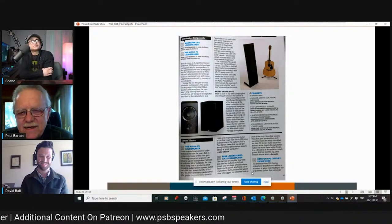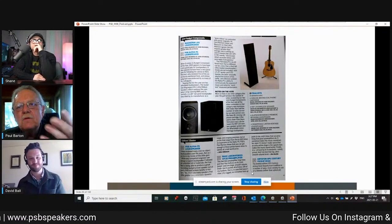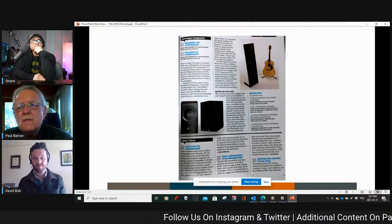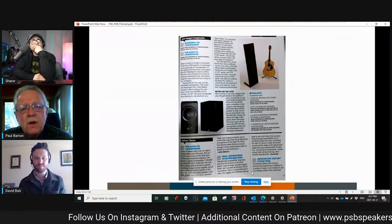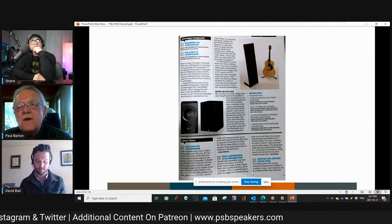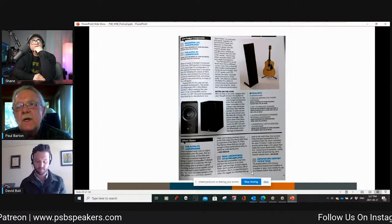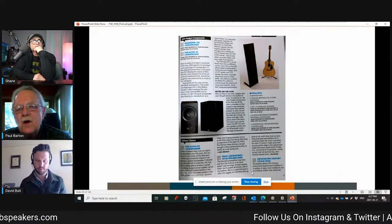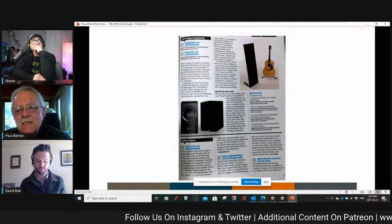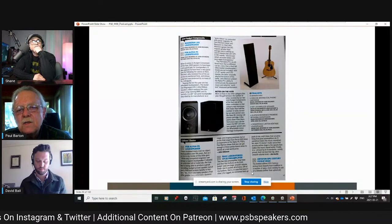A review that came out recently — actually a summary of Stereophile's Recommended Components — named the Alpha the budget component of the year. John Atkinson at the bottom also picked it as his personal choice for the year, so it's getting some very good recognition.